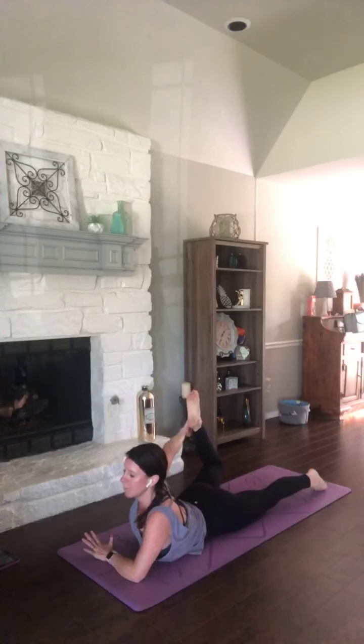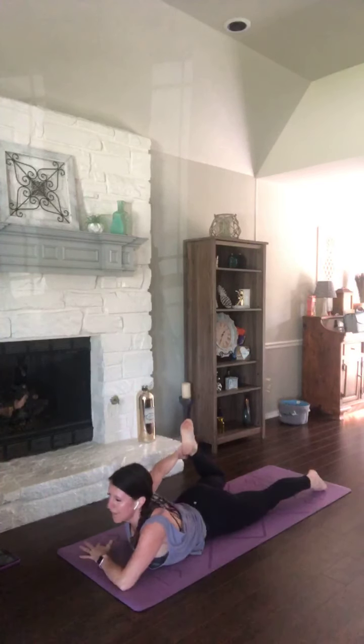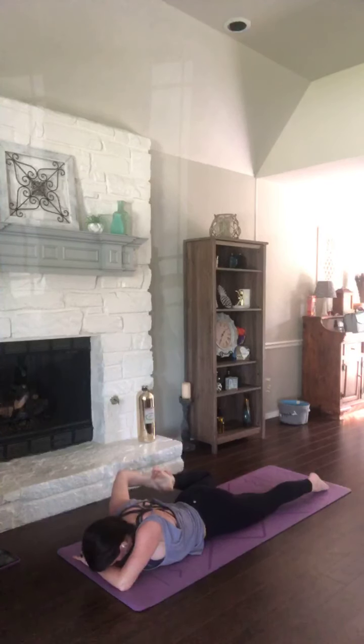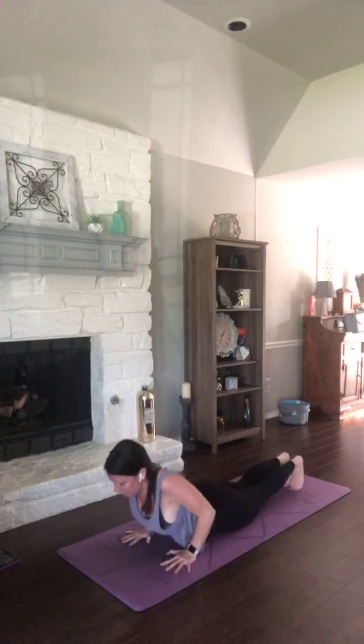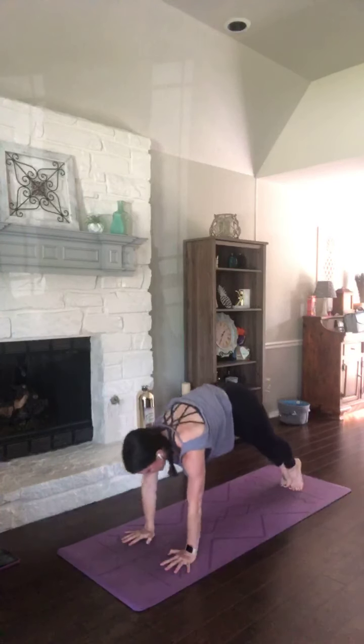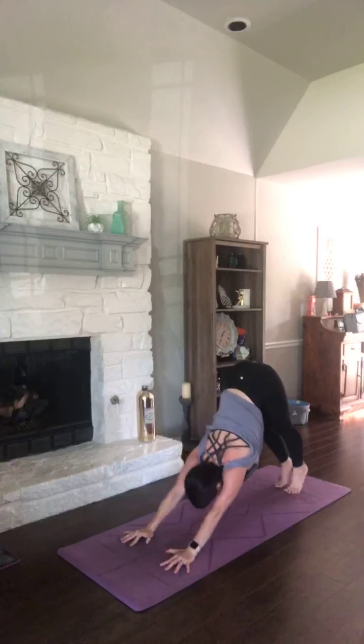As you exhale, keep a hold of that left ankle but lower down. Pull that heel to the outside of your hip for a breath. Release your leg, tuck your toes, hands underneath you. Inhale, plank. Exhale, down dog. Three times, plank to down dog. Breathe it in.